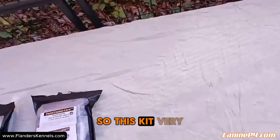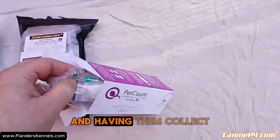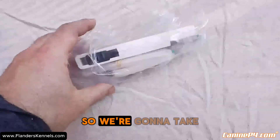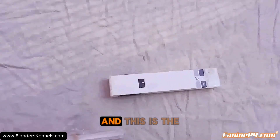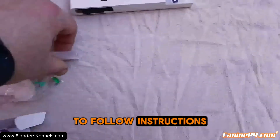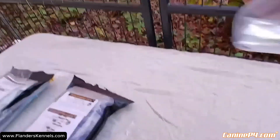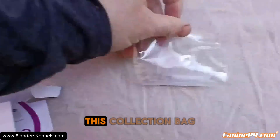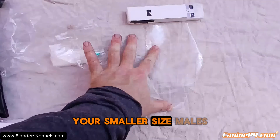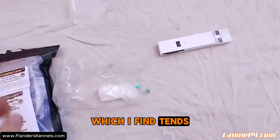This kit is very reasonably priced — under a hundred dollars — much cheaper than going to the vet and having them collect for you, and the results are very easy to use. This collection bag is probably fine for your smaller sized males, but for a dog Roscoe's size it's going to be way undersized. It's also going to be the harder vinyl, which I find tends to be more of an irritant to their penis.